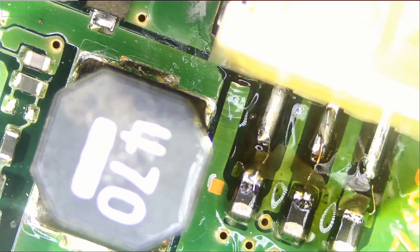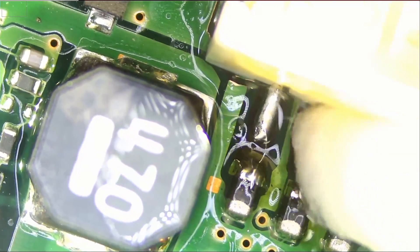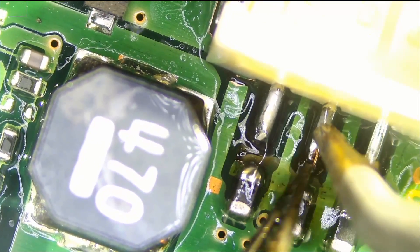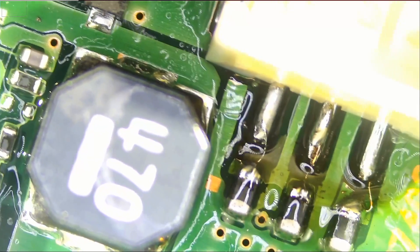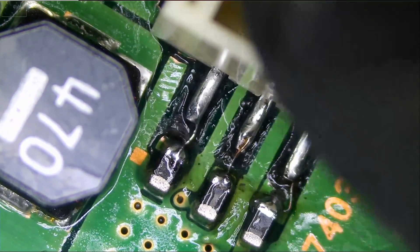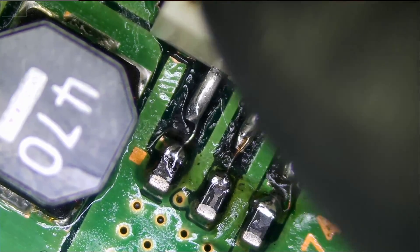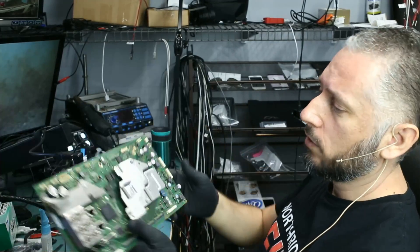Let's clean up. I want to apply a little bit more solder at this point here — much better. Look at that: the connector is super solid. I'm applying good pressure on it — very solid. That's it, job is done. The connector is soldered right over here, and we're going to call the customer to come and pick up.